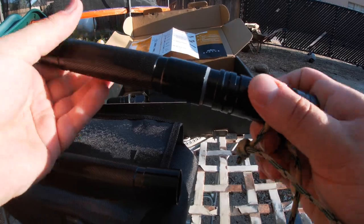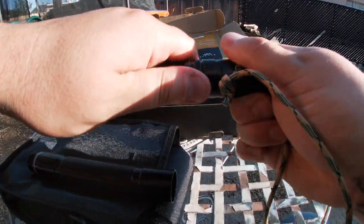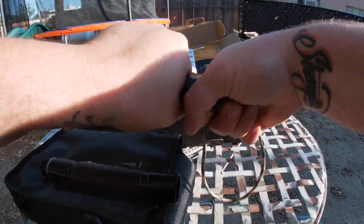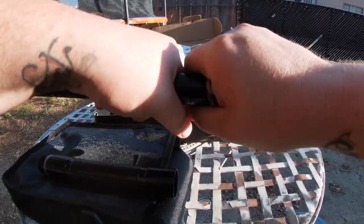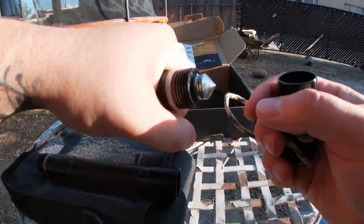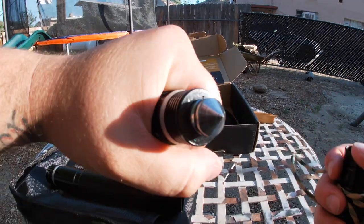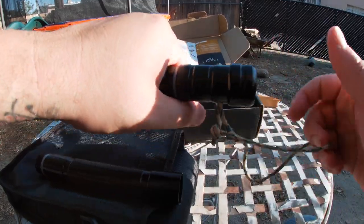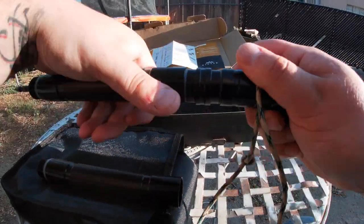Before I forget — if you want to break a window, you just take the very top off and as you guys can see, there's a nice window breaker there for you. That's pretty cool.